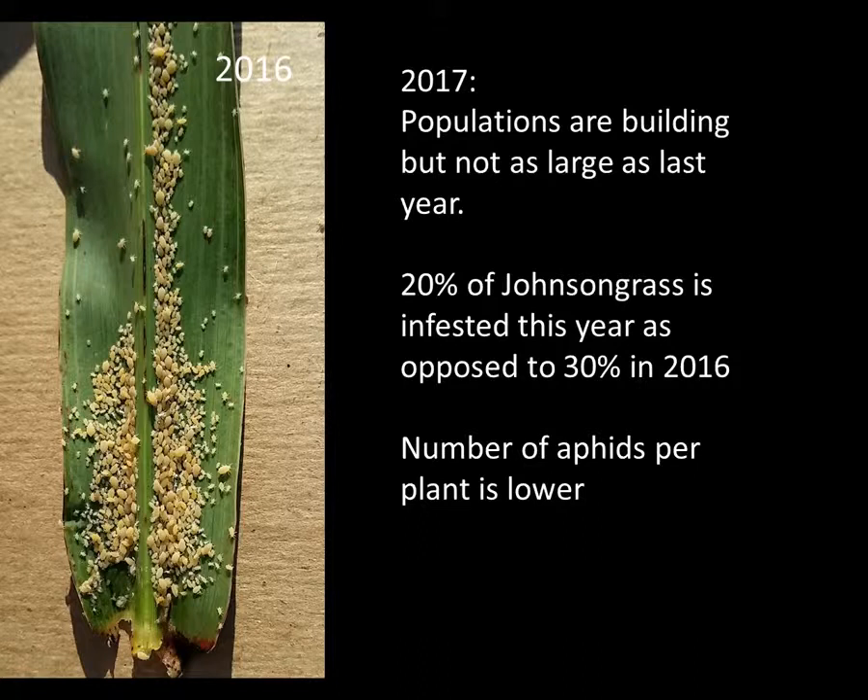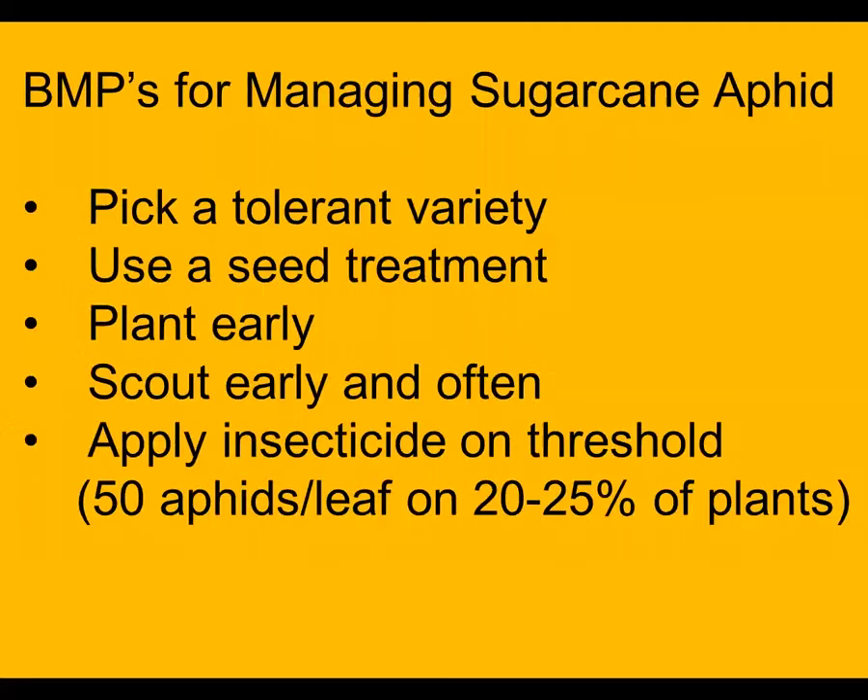About 20% of the Johnson grass that I've been looking at in central Alabama is infested this year as opposed to 30% last year, and the number of aphids per plant is much lower, so I'm pleased about that.